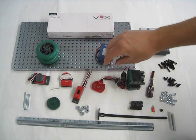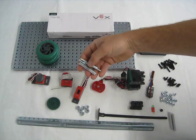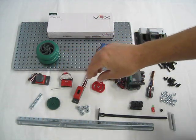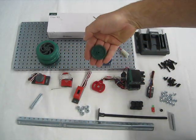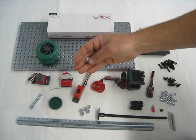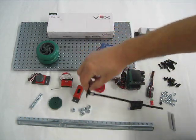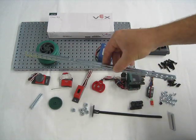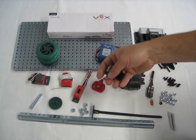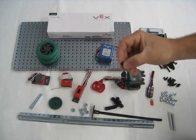We have 5 two-inch drive shafts. We also have a 36-tooth gear. We have 6 shaft collars. We have a battery strap. We have one slotted angle. We have 3 Delrin bearings. We have one small spacer.